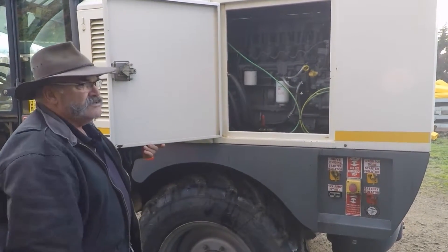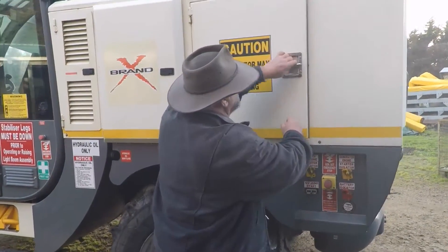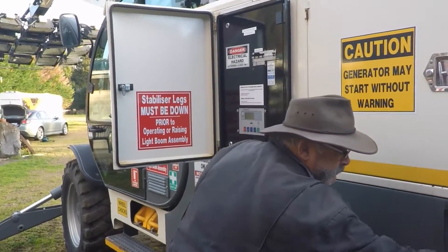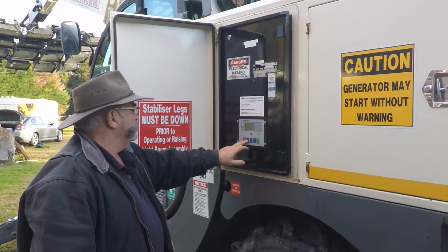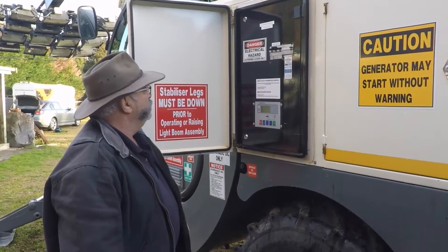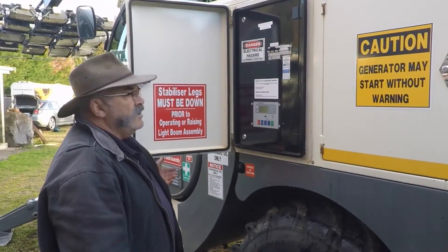That engine's done 2,000 hours from you. Controls? In there? We switch them all back on again. It goes through its little startup sequence. We're away.